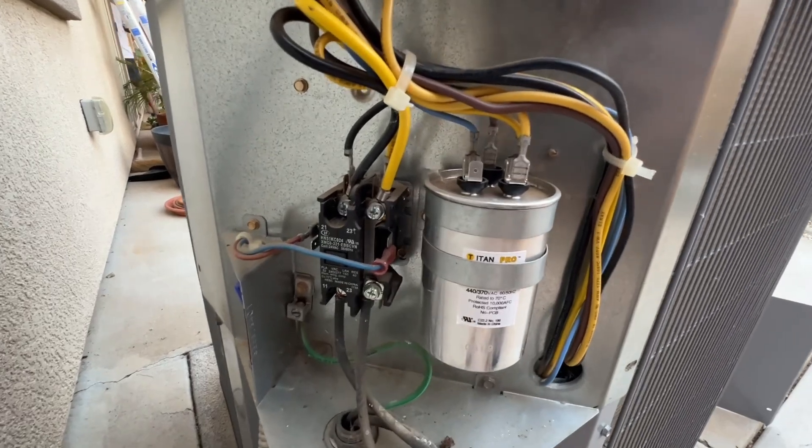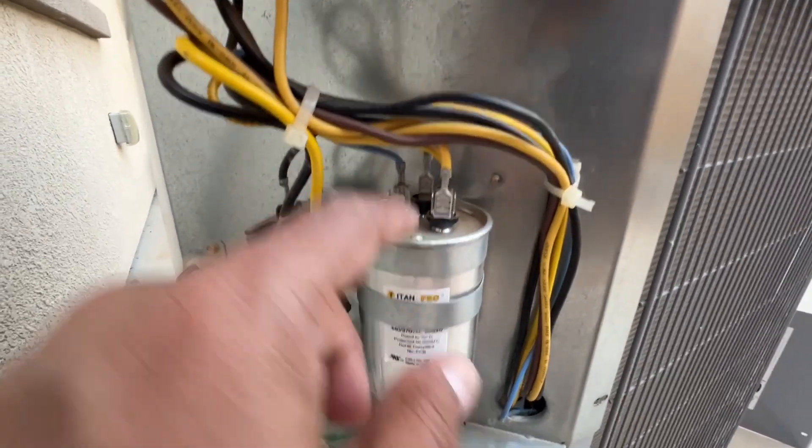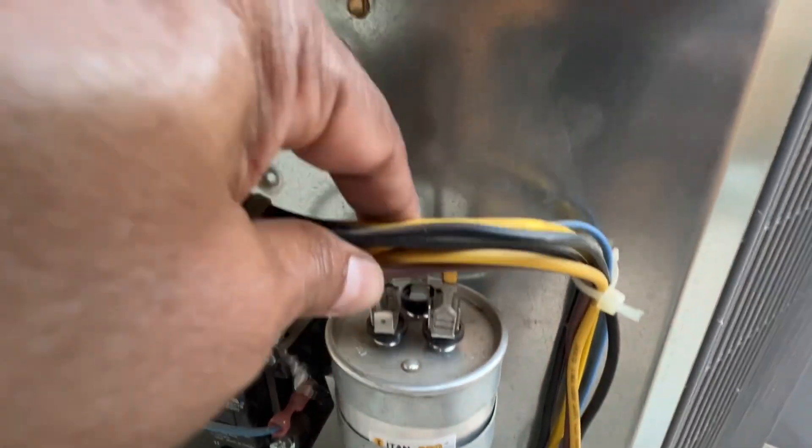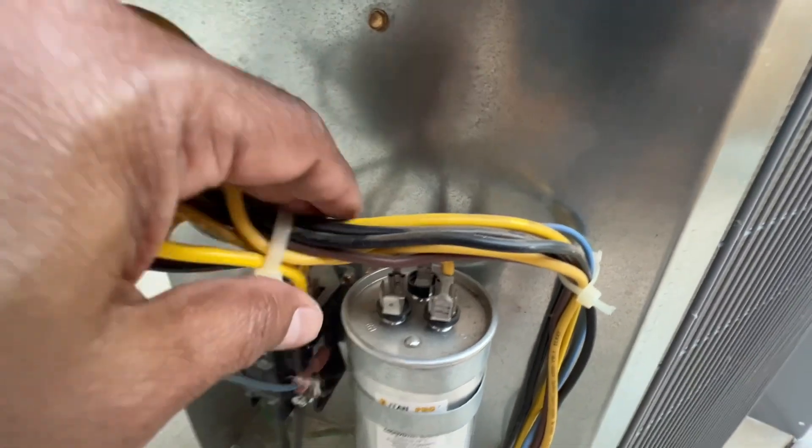Looking at the capacitor — it's a Titan Pro. The common wire is yellow, herm is blue, and the fan is brown.